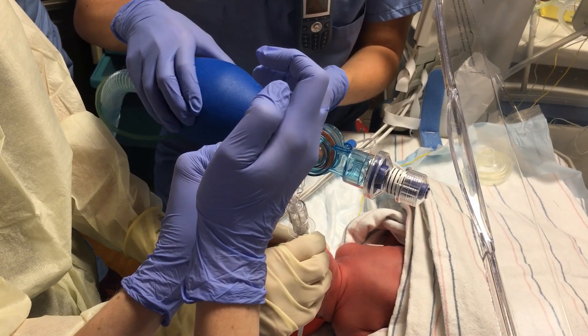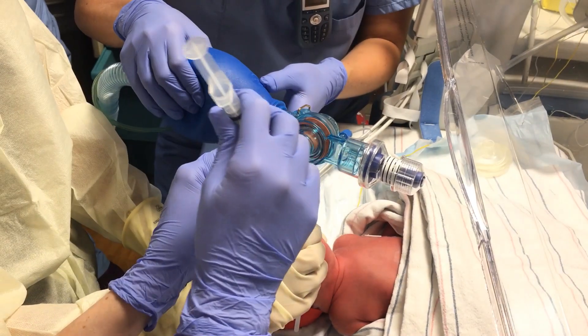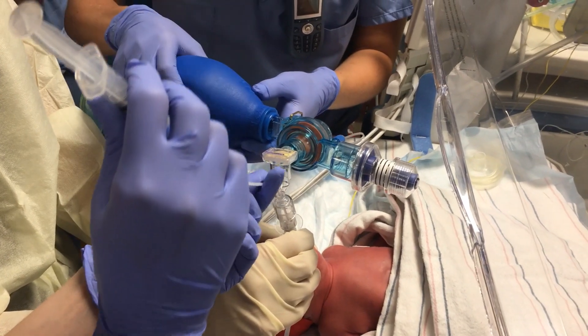You're getting bagged. Keep bagging all the way through. All right, that's 2 mls. She's still doing good. 130, sats at 100.